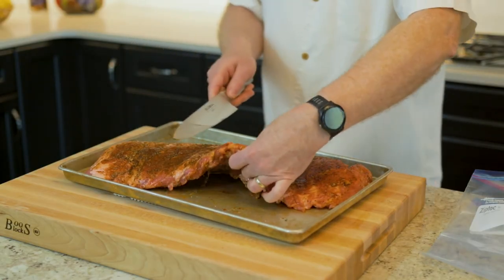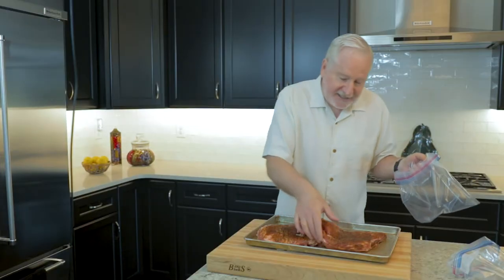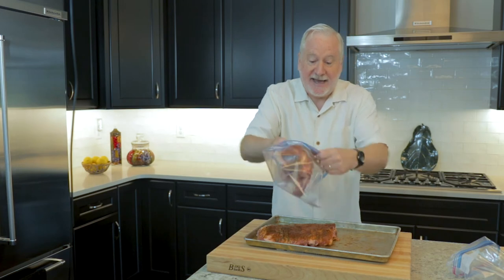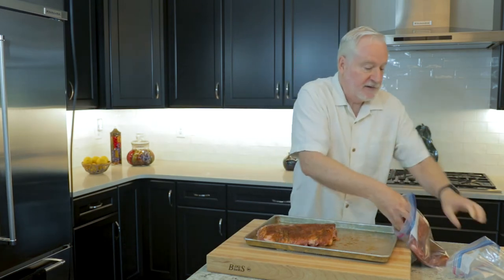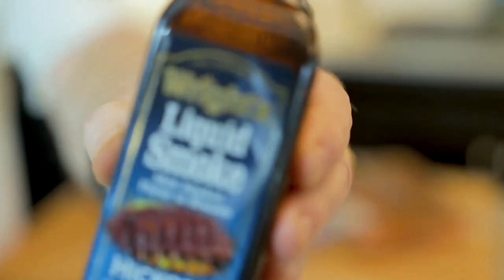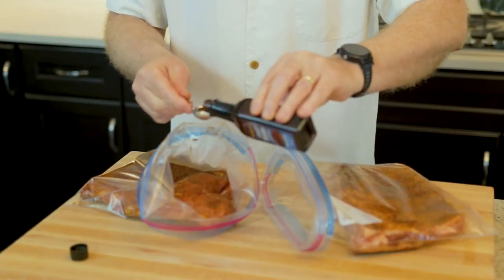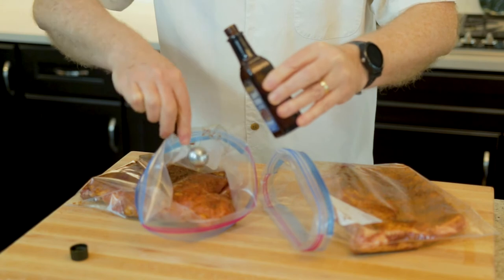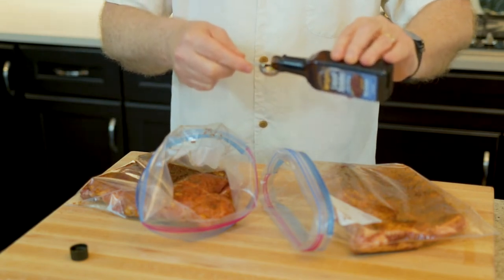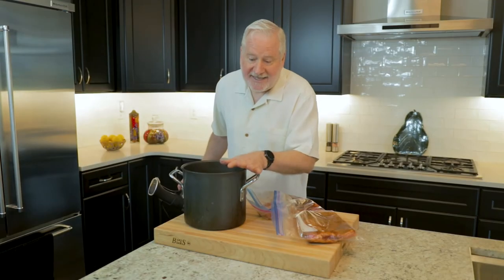Cut the rib rack in half, then place each half into a gallon-size plastic bag. To add some smokiness to the flavor, add a teaspoon or less of liquid smoke into each bag. Don't go heavy-handed on this. A good brand of liquid smoke only has two ingredients: water and smoke.